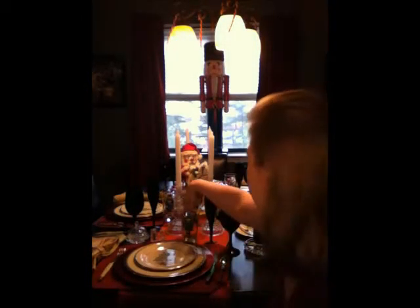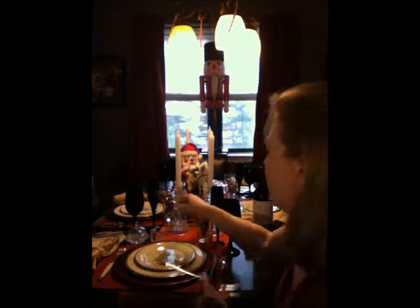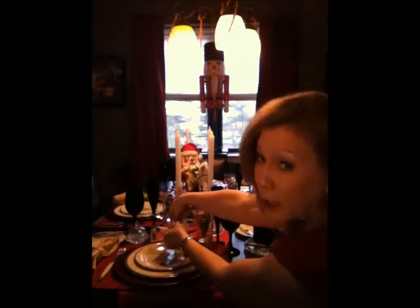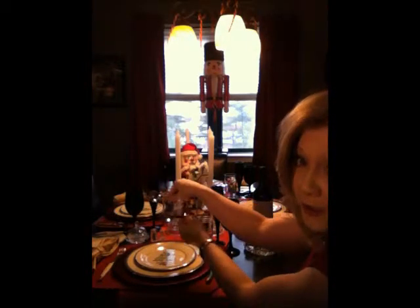At the top of the table setting is where you would put your dessert spoon or fork right up here. But we're having a buffet, so that's why you don't see them. They go directly above the dinner plate with the spoon facing to the left and the fork facing to the right.